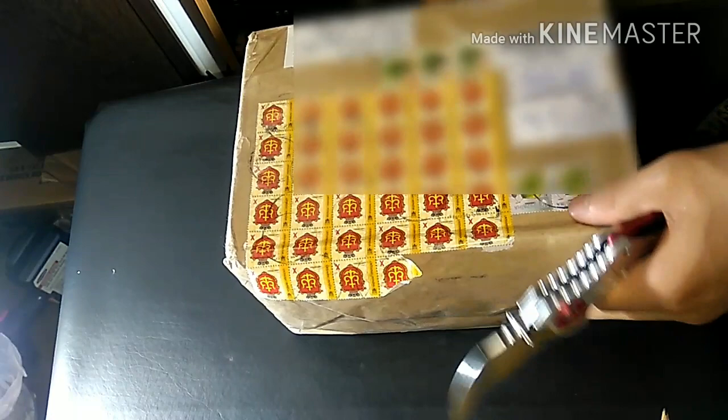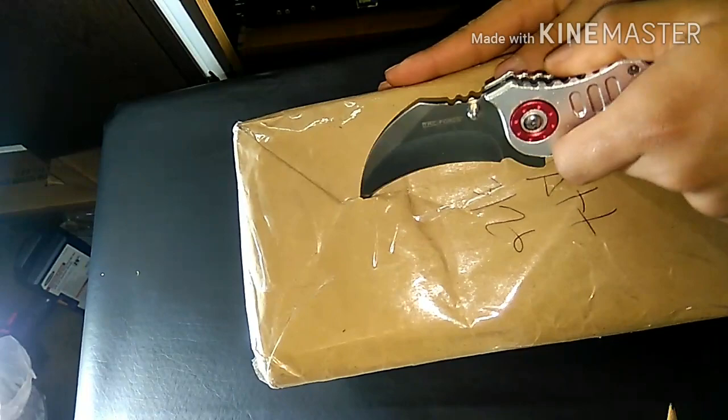Hey guys. So we're going to be unboxing a very common collector's item — a gas mask called the GP5 Russian Gas Mask.